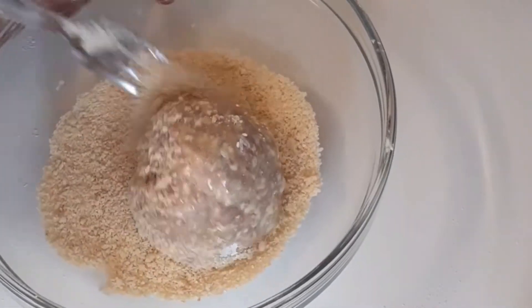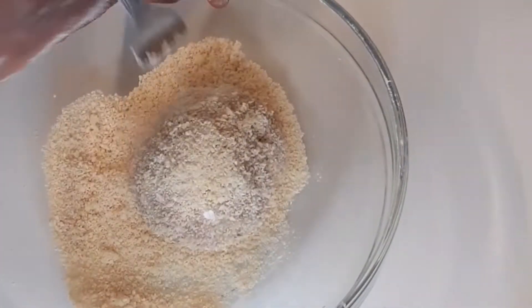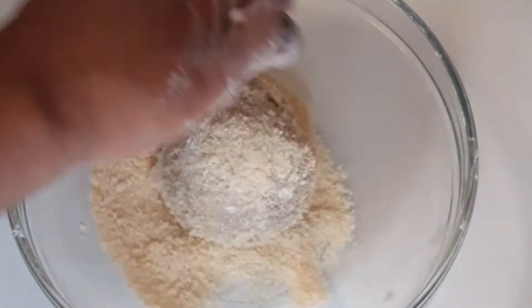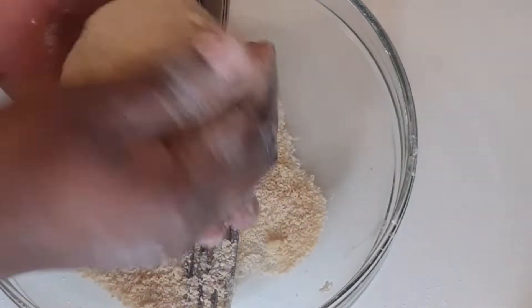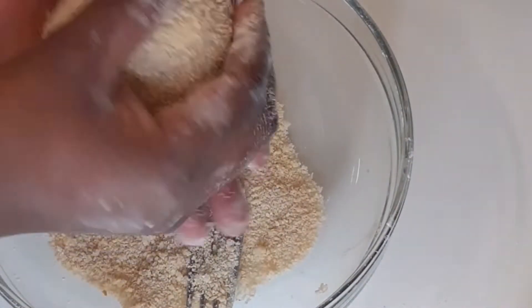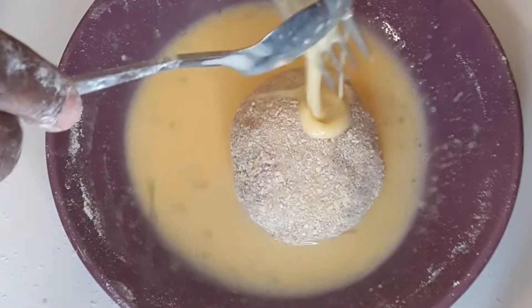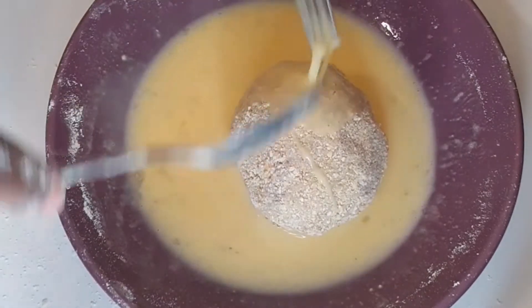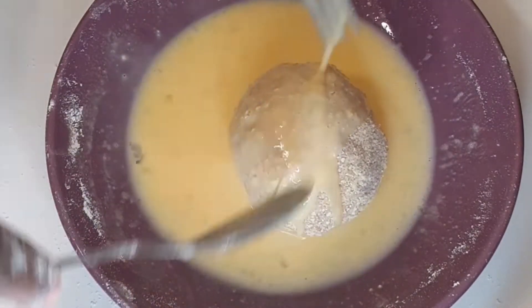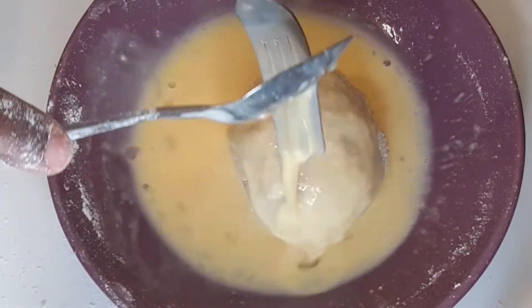When the breadcrumbs become little, I use a fork to spread them all over, then use my hand to pick it up — avoiding the messy part. I add the breadcrumbs gradually so that nothing is wasted. I put it back into the egg mix, spread again, then recoat with the breadcrumbs.